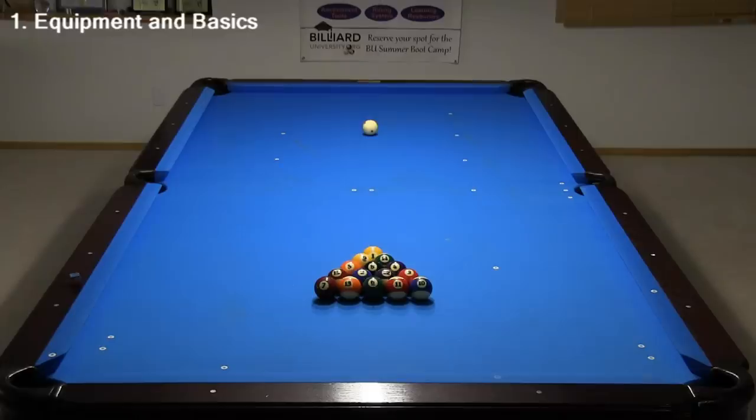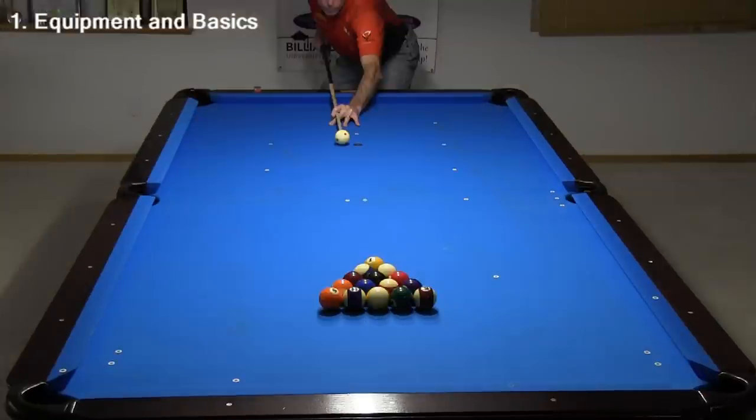When playing the most common game of 8-ball, all 15 object balls are racked with the 8 in the center and with a solid, balls 1 through 7, and a stripe, balls 9 through 15, on opposite corners. When playing 9-ball, the balls are racked in a diamond shape with the 1 in the front and the 9 in the middle. When playing 10-ball, the balls are racked with the 1 in front and the 10 in the center. The goal of 8-ball is to pocket all of the stripes or all of the solids and then the 8.